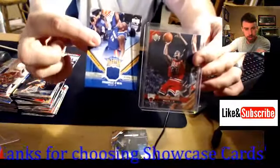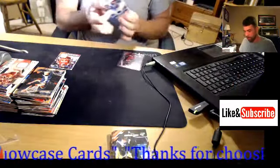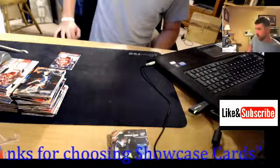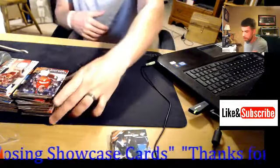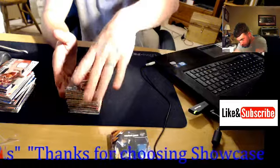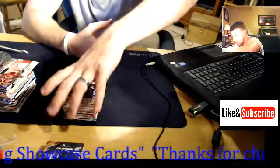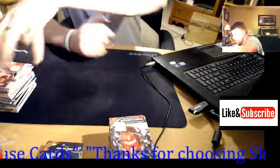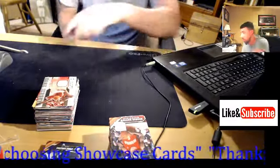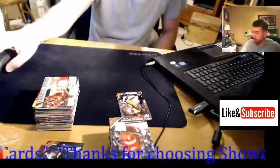That is the box — 05-06 Upper Deck Basketball. That'll do it. That'll be the last video I'll post for a while. I've got some packs coming in but nothing crazy. I'll be posting a graded video probably in a couple of weeks, so stay tuned for that. I may try to do a shoe restoration video soon. That is going to do it — I'll see you next time here on the Showcase channel. Peace.